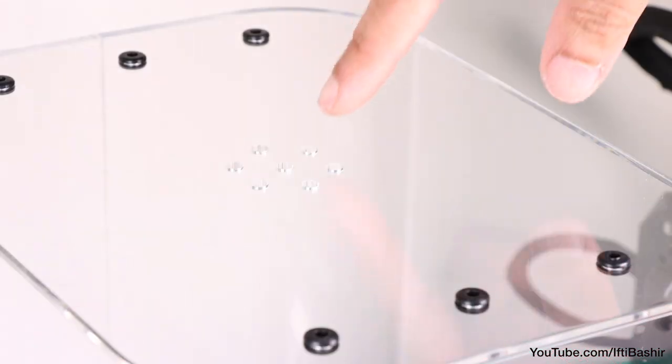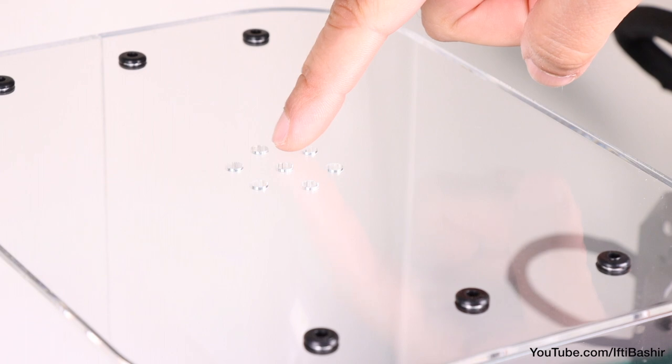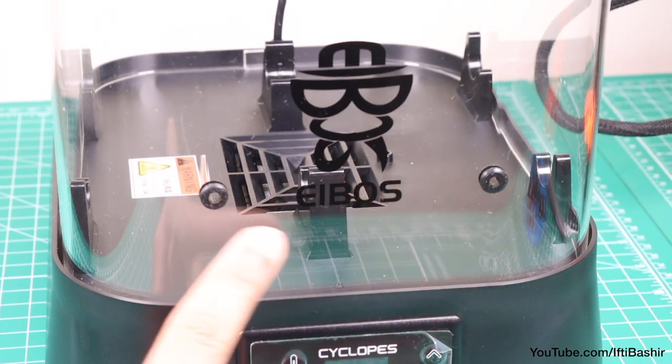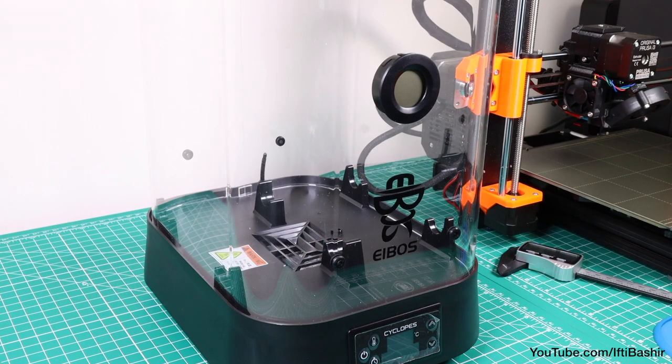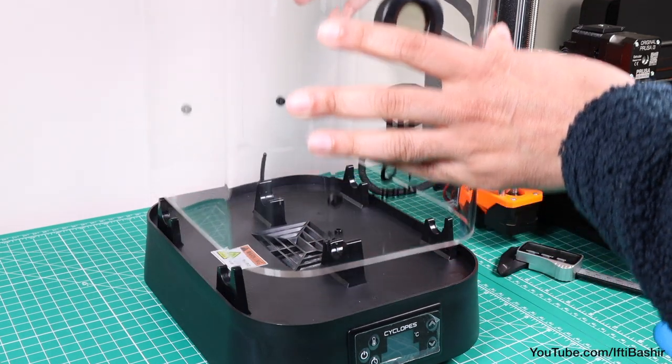Bear in mind, with the lid in place, we do have several venting holes acting as an exhaust in the top, along with several holes dotted around the top, front and rear of the lid for filament to pass through and to the 3D printer. Note that this isn't a completely airtight sealed unit.